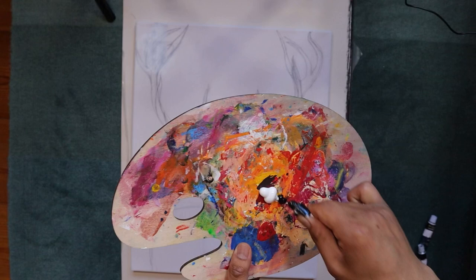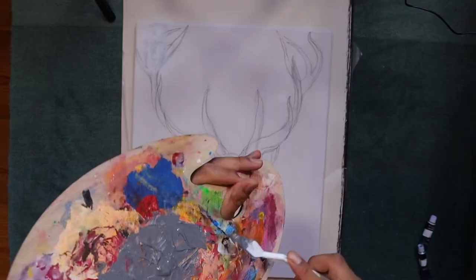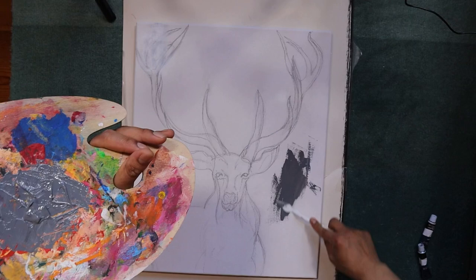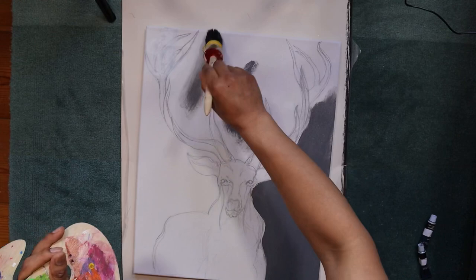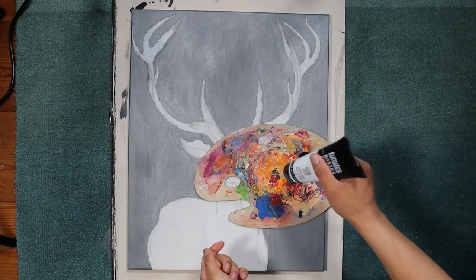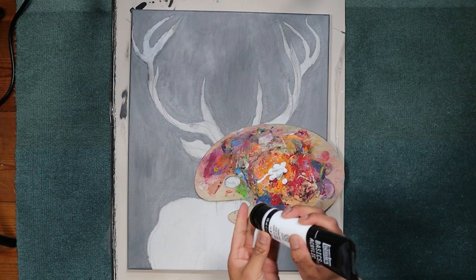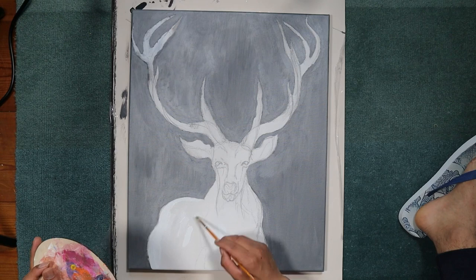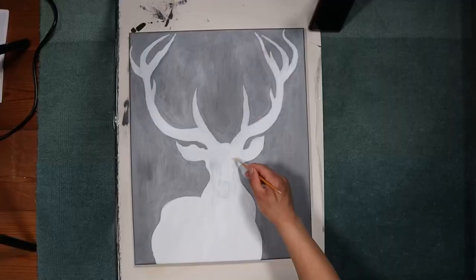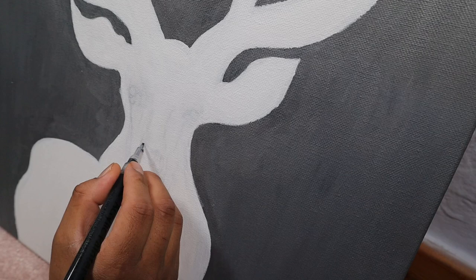I want my background to be gray, so I'm mixing white and black to make gray and just applying it on the canvas. I just make it a completely gray background using a huge brush — it's easy and faster. Once I'm done with the background, I put white color on top so that it will be easier to paint colors on it.